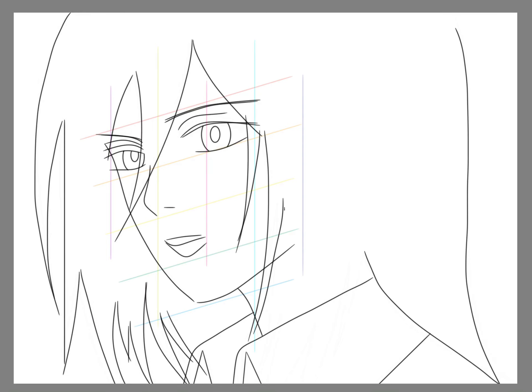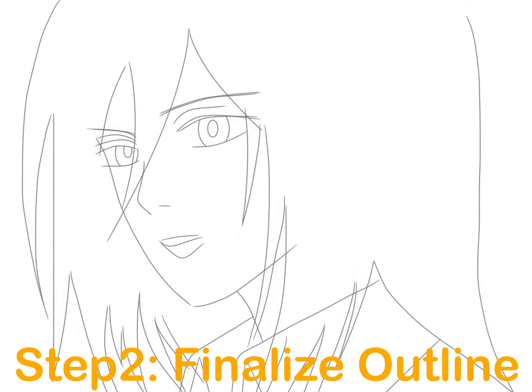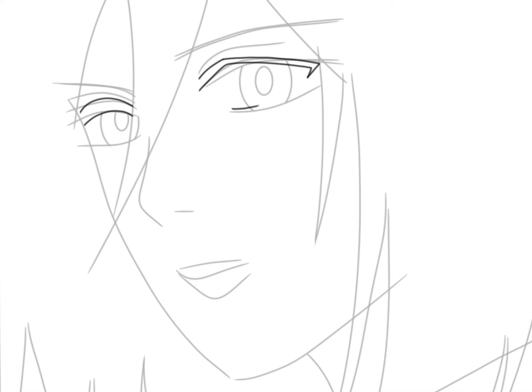Once this video gets 1000 likes, I will publish the web address for you to download my line drawings and the final art for free — stay tuned. The second step is to finalize the outlines.